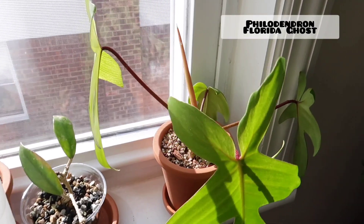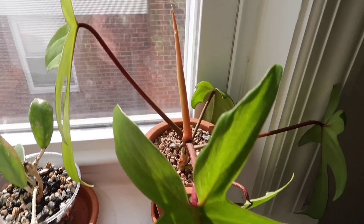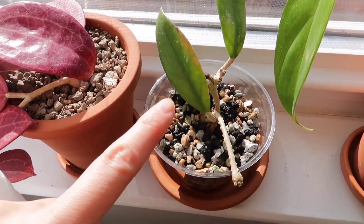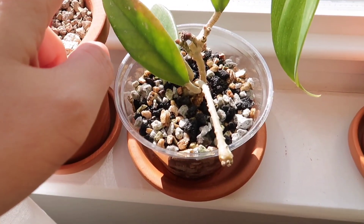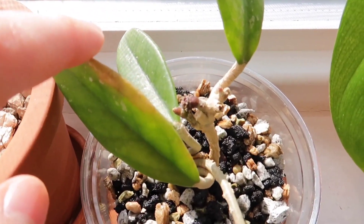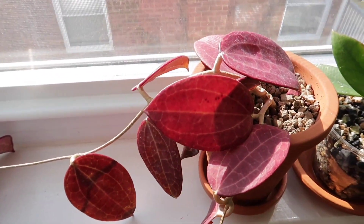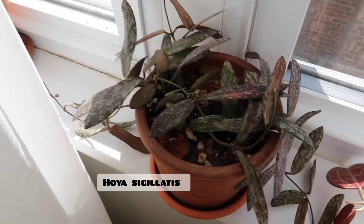This is my Philodendron Florida Ghost — new leaf coming out. This is actually a little cutting of my Hoya Carnosa Narrow — it was a really ugly cutting, so I decided to chop it off the main plant and restart it. You can see some growth over there. Next to that is my Hoya Hanie — it is so pretty with the sun stress. And then I have my Hoya Sigillatus.